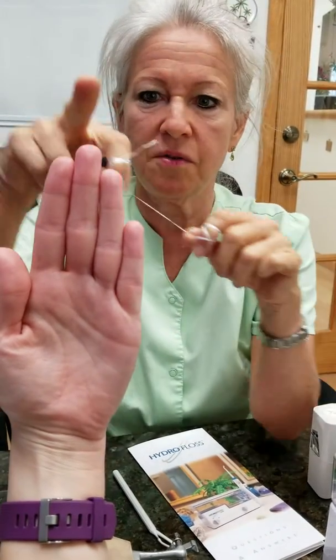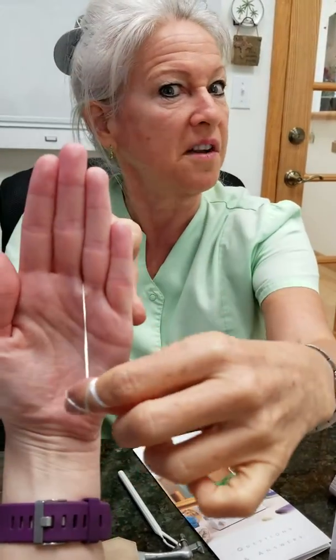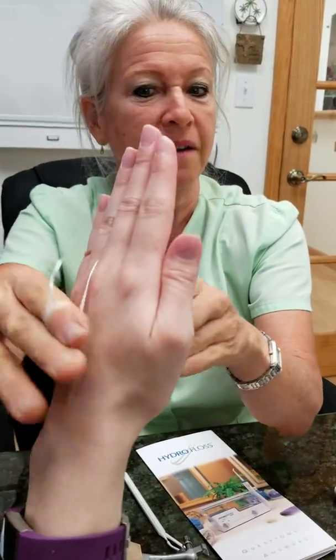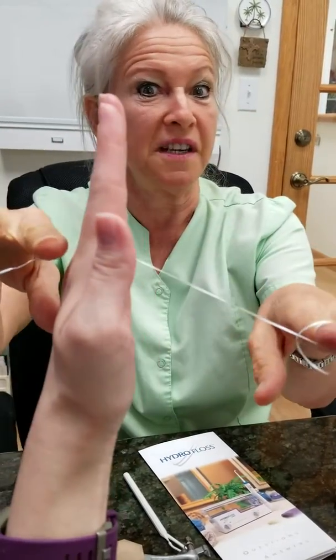I'm going to show you what not to do, and then I'll show you what to do. If we're flossing this tooth — this is not flossing. This is not flossing. This is not flossing. This is not flossing.